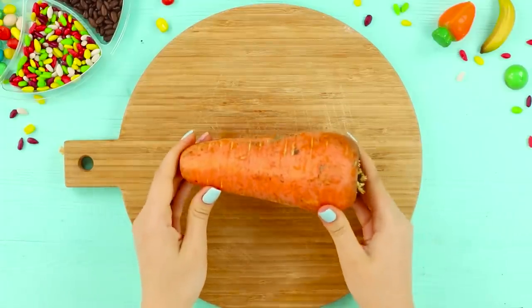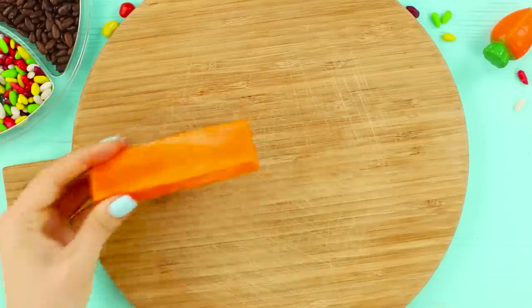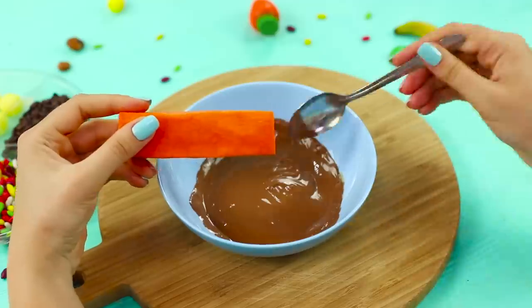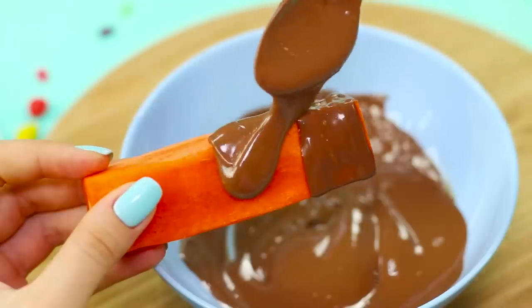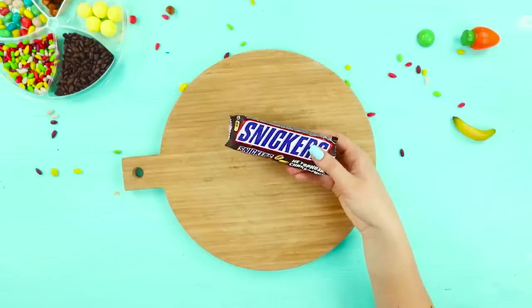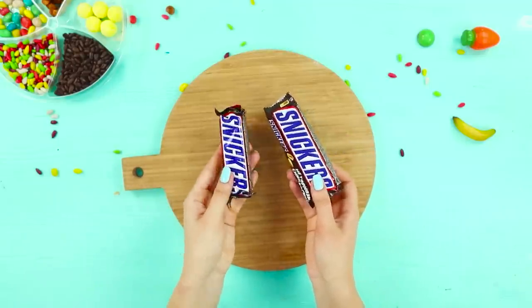For this idea, take a big carrot. Cut out a chocolate bar shape. Break milk chocolate into pieces and melt it! Using a teaspoon, cover the carrot bar with chocolate. Pack it in a Snickers wrapper. Everything is ready! You can't tell it's not a real candy bar!